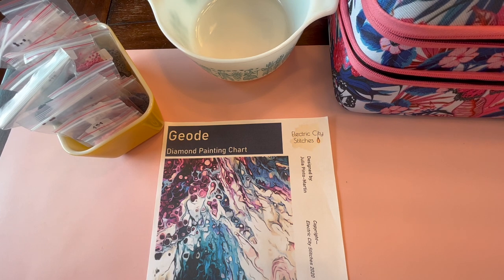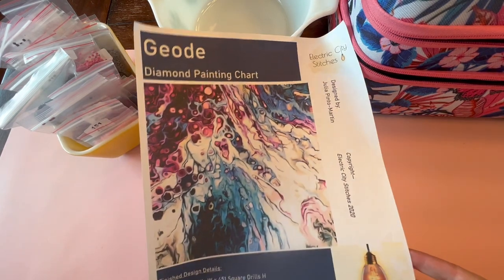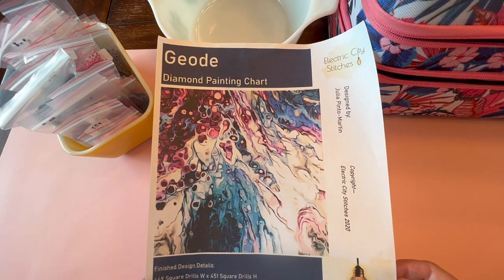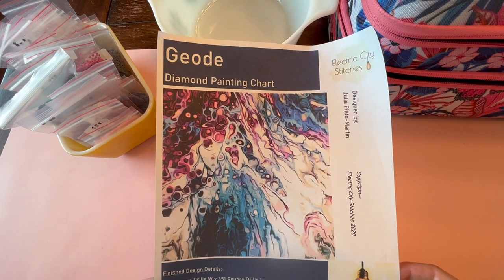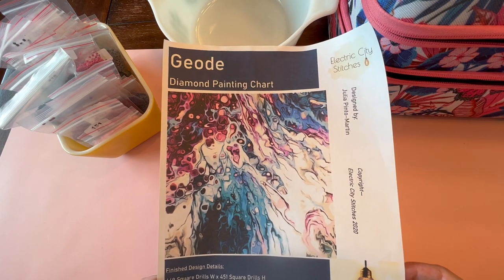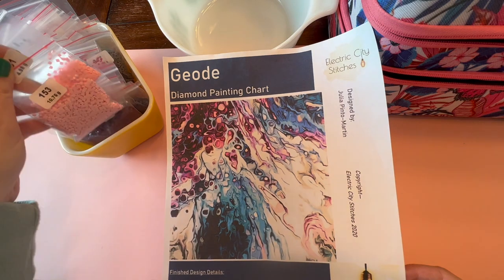Hello, hello, crafty peeps. Welcome back to my channel, Crafty-ish Kristen. Today I have a massive undertaking. I am kitting up my diamond painting cross-stitch conversion pattern. It is called Geode. It is by a company called Electric City Stitches on Etsy, and the amount of colors it has is 136. It is a big boy. First I have to put all of my diamonds in their containers.